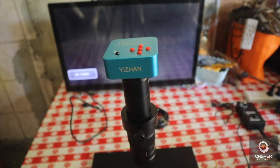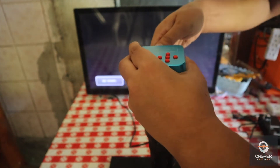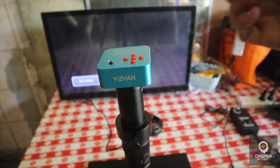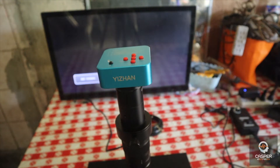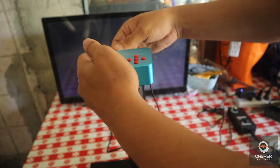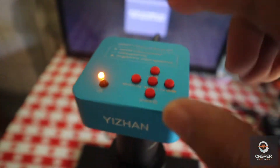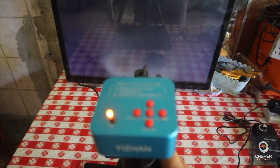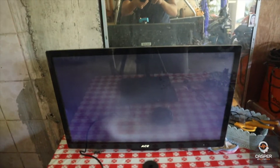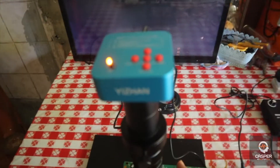I'm going to connect it to the monitor using the HDMI cable. Here's the HDMI, then I'm going to connect this here. You can see there's no light because there's no power — you need to insert it right here. Now our microscope is alive — it has an orange light, so that means our microscope is functioning.